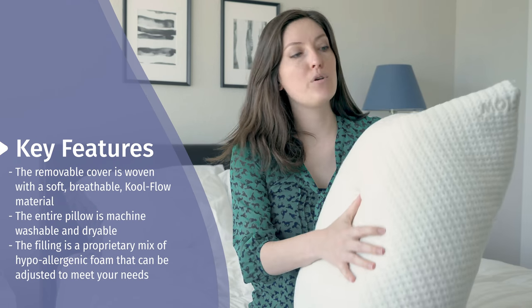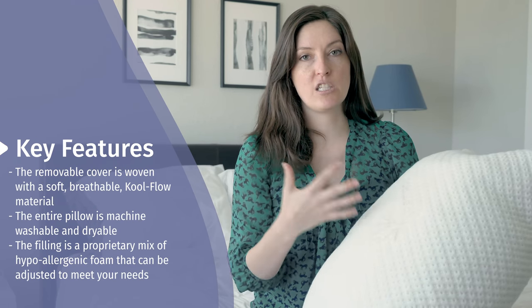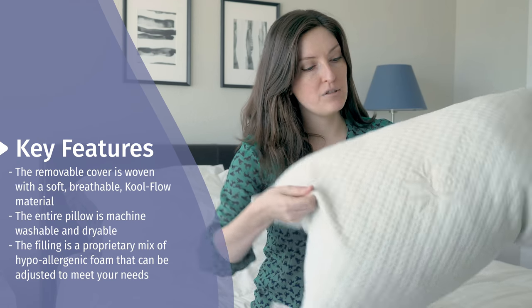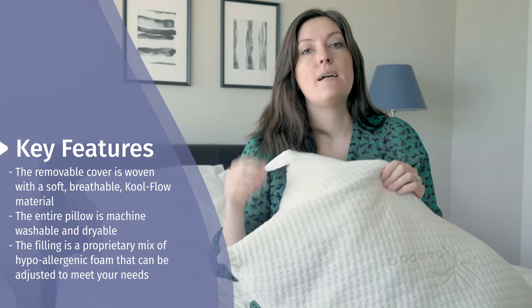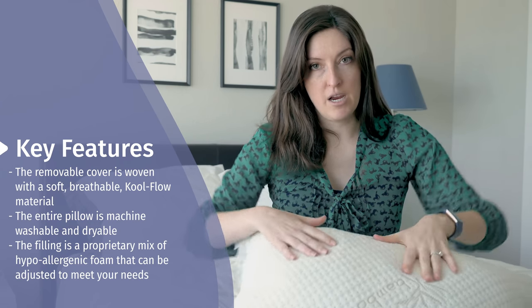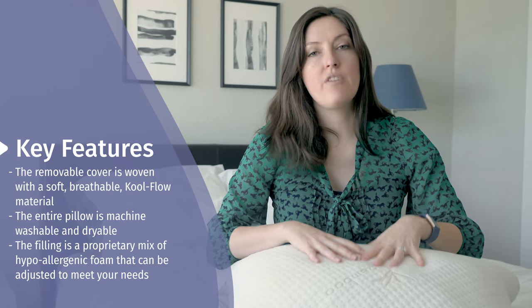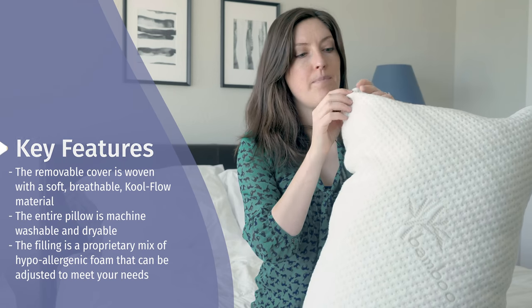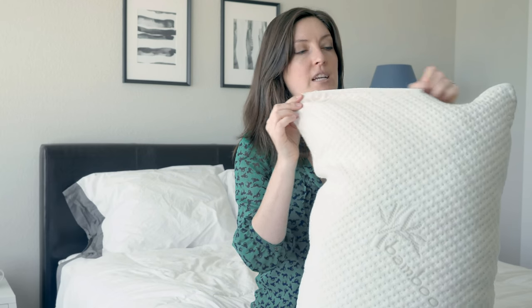This is the Bamboo Shredded Memory Foam Adjustable Fit Pillow. Starting with the cover — it's this cool flow material, a mix of viscose from bamboo, a little bit of rayon, and a little bit of lycra. It's got a stretch and it's very, very soft. You can remove the cover and machine wash and dry just the cover, which is great. But the inside is really where the magic happens.